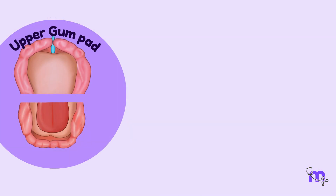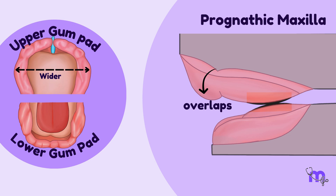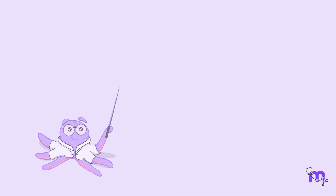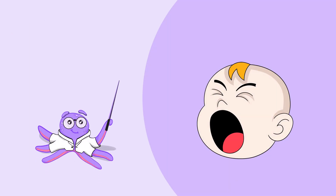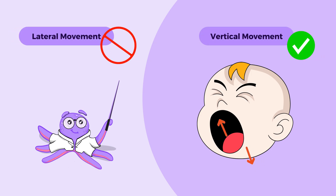The upper gumpad is wider than the lower one. Therefore, on contact, it completely overlaps the lower gumpad, giving an appearance of a prognathic maxilla, while the mandible appears retrognathic. The mandible can move only vertically at this stage and lateral movements are absent. These mark the characteristic features of the pre-dentate stage.